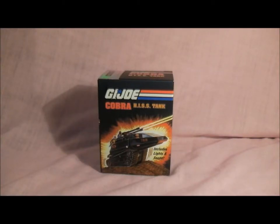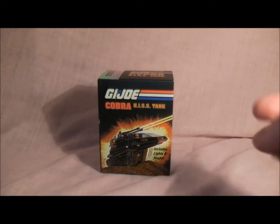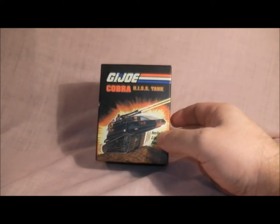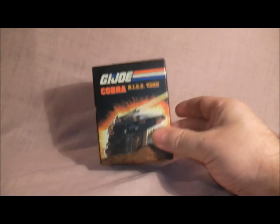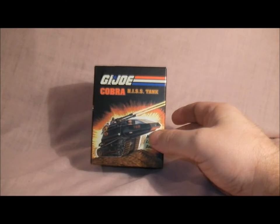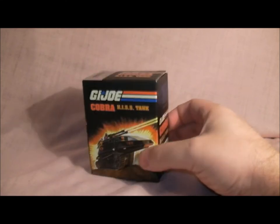Hello everybody and welcome to my videos on comics and toys. Today we are looking at the GI Joe Cobra mini Hiss tank. I recently picked this up from eBay — in an earlier video you can see the mini Optimus Prime bust that I got and did a review on, so check that out. Here's the box — it's very cool. It's basically what it says: a miniature version of the 80s Cobra Hiss.